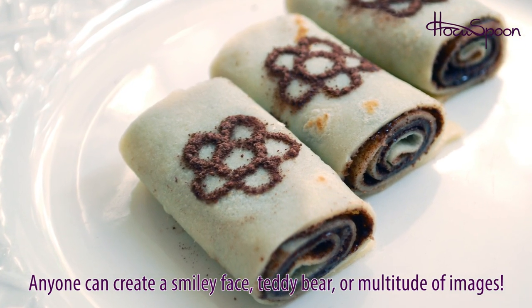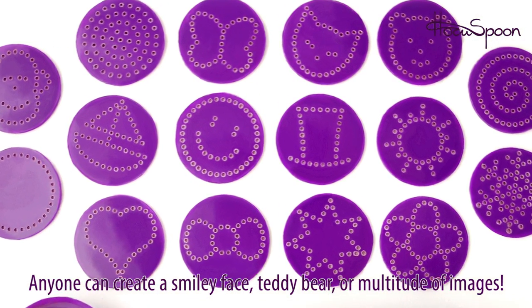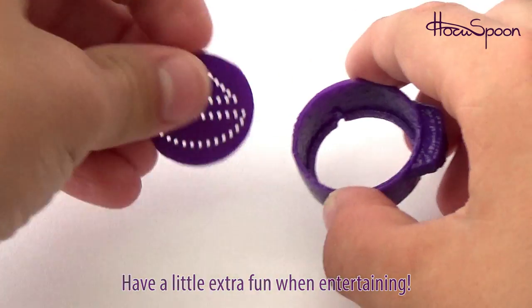Anyone can easily create a smiley face, teddy bear, or a multitude of images from the provided templates. Hocus Spoon will become a must-have for any kitchen or person who likes to have a little extra fun when entertaining.